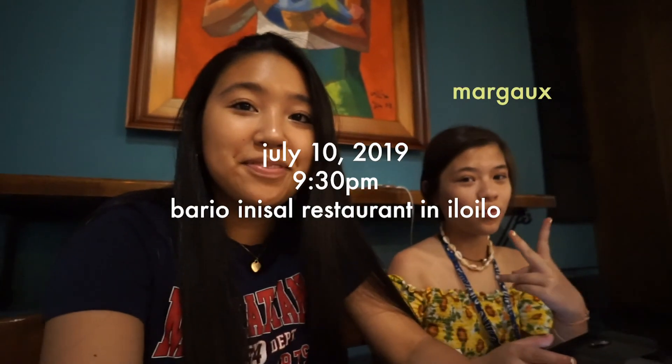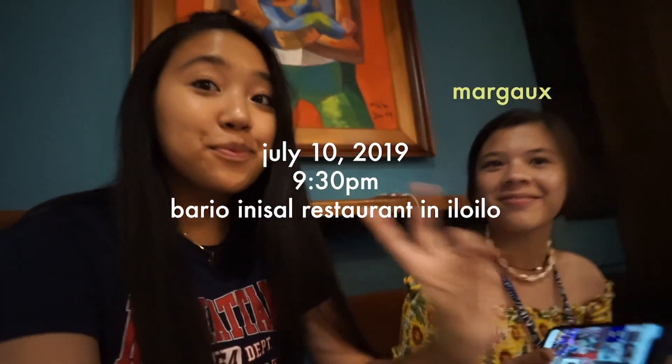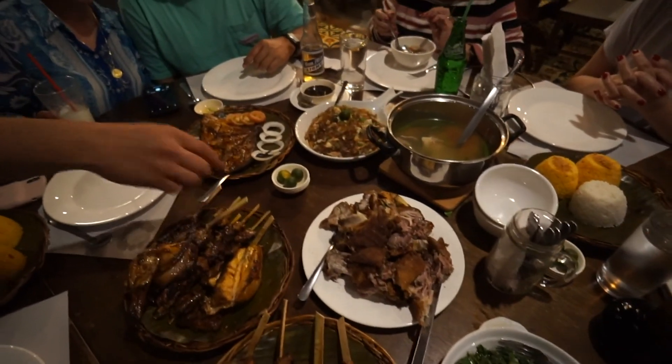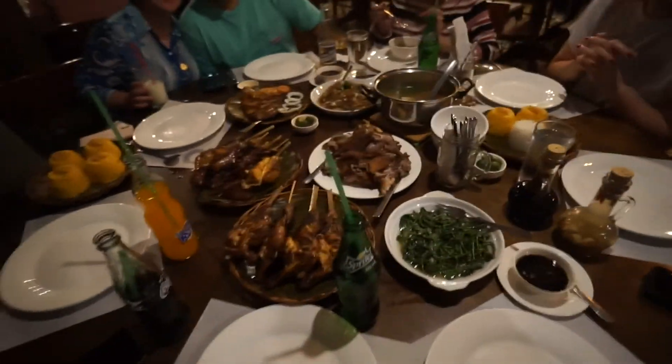Hey guys, hi. We're eating food. Say hi, say your name. What's up, vlog? This is my couple chummy — they're my cousins. They look the same. Comment down below if you think they look like brothers. Right now we're in Iloilo, eating at Barrio Inasal, and we will be eating some chicken. Wow. Feasted!